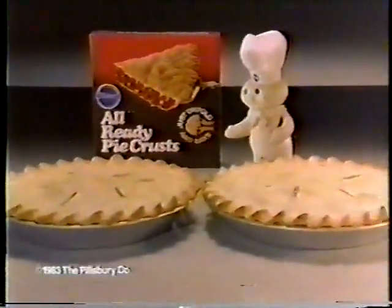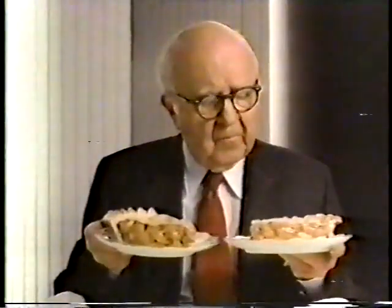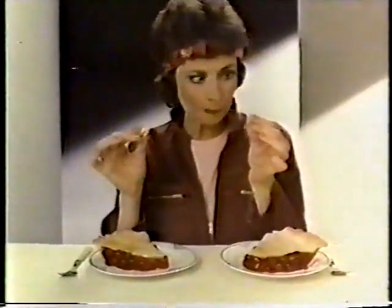Just compare Pillsbury Already Pie Crust to Scratch Crust. Betcha can't tell which crust is Scratch and which one is already. Betcha can't tell which crust is Scratch and which one is Pillsbury.